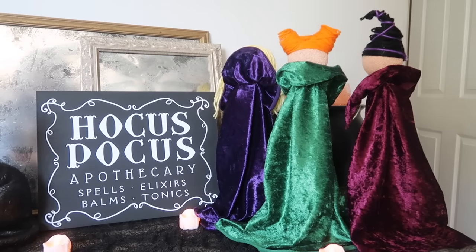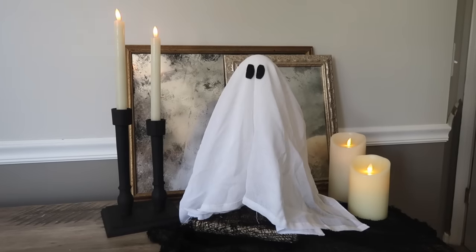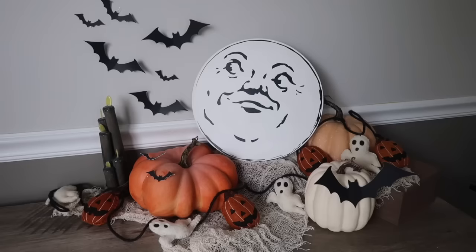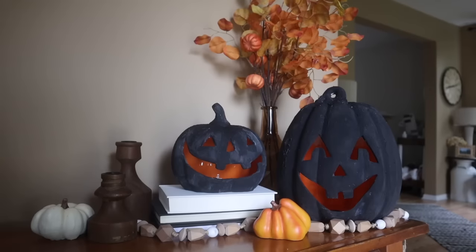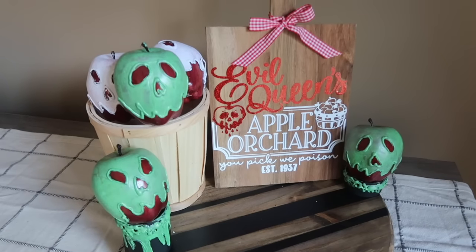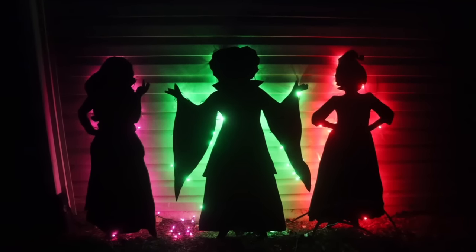Spooky season is almost upon us and since becoming a mom I have gotten more into DIYing and decorating for Halloween. But I've also learned through that process that it is a fine line between cheesy and tacky and high-end items that will fit within your fall decor, so you don't have to do too much work to add a little bit of spooky touches. Come along with me today — I have got a ton of inspiration for you so that you can get DIYing for Halloween and incorporate it right into your home decor.